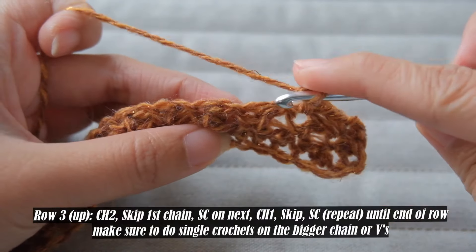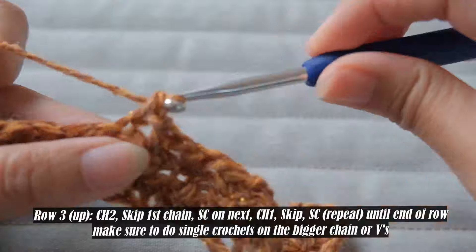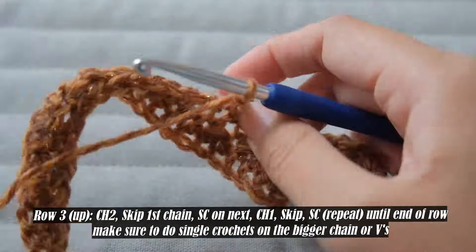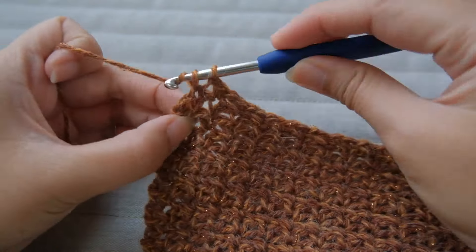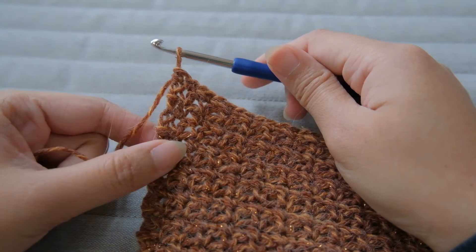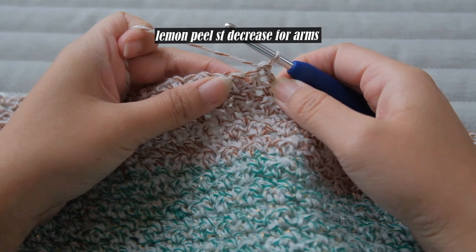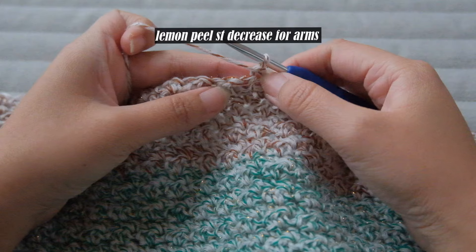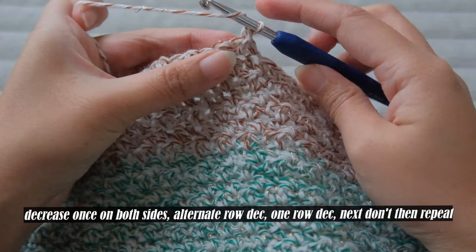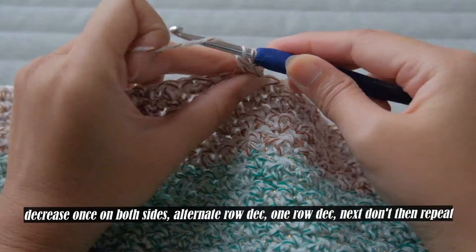If you want to decrease the arms a little bit, meet me once you reach nine inches in length. If not, you can just continue doing the same pattern until you reach your desired height. I chose to decrease on this project because I don't want the arms to be dangling too much. For lemon peel stitch decrease, it is simple — skip the first chain then do the next, the same as we did for the collar area, but you have to decrease on both sides. Alternate the decrease: row one you decrease, the second you don't, and so on. Decreasing every row makes it look a little wonky.